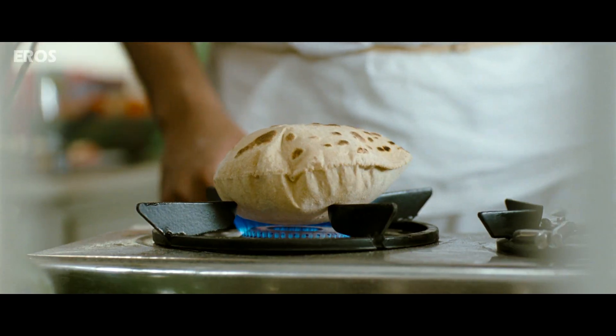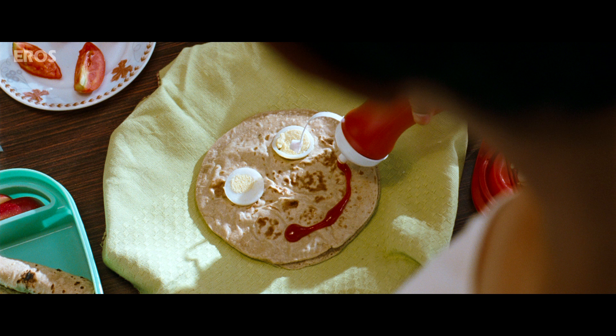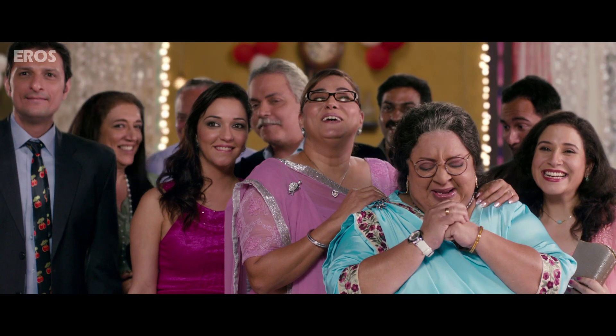Serve it piping hot — and the perfect Bollywood Parsi is ready. Thank you, thank you, thank you, Khudai Ji.